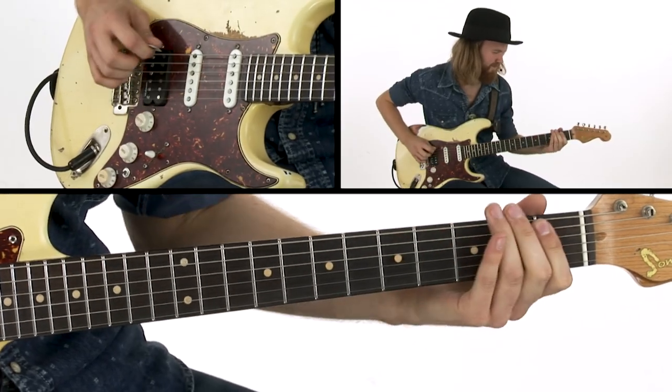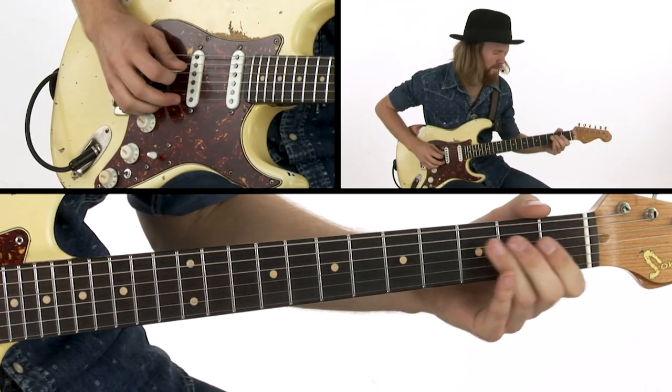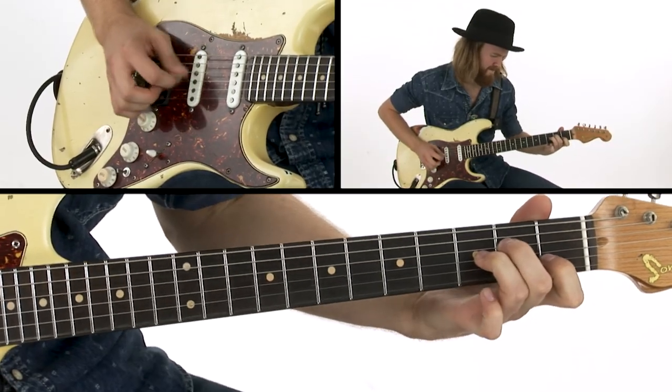We'll work on double-stop applications, dominant harmony approaches and pedal steel bends, open string lines, tonal variations for the right hand, and ways to add more dissonance and tension to your blues.